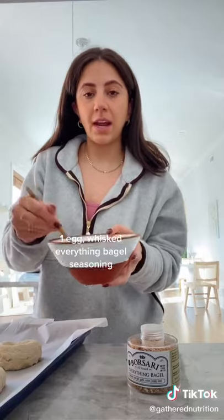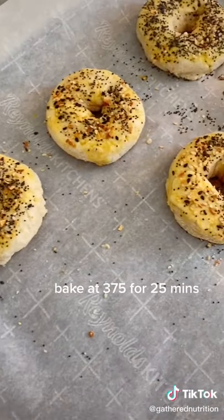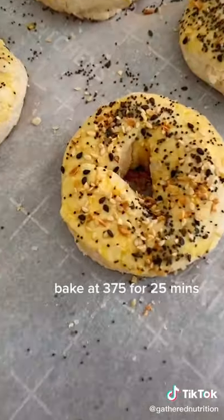You're going to roll each section into a log and then form a circle. I'm just going to spread an egg wash on the top, add everything bagel seasoning, and stick them in a 375 degree oven for 25 minutes.